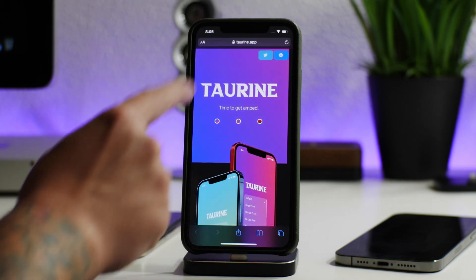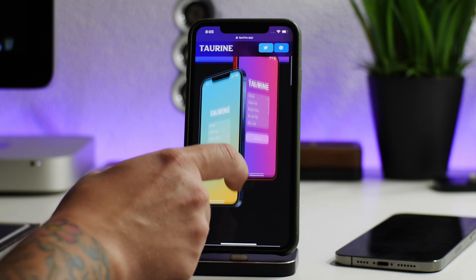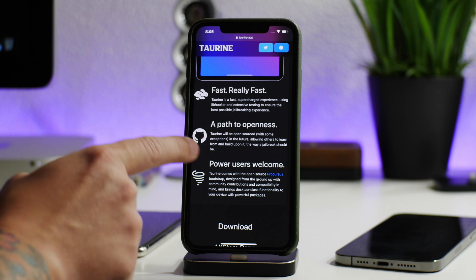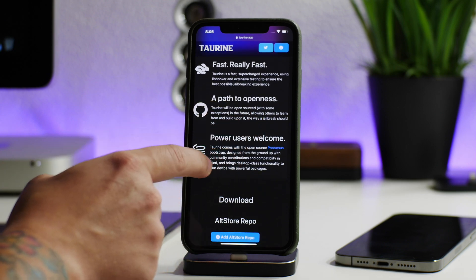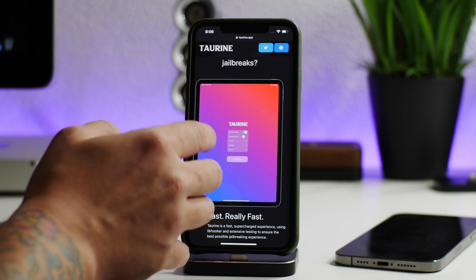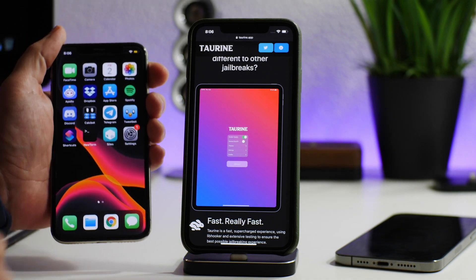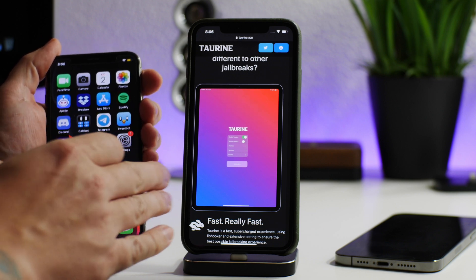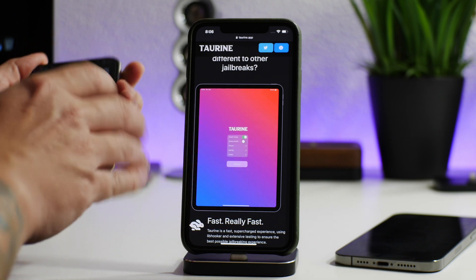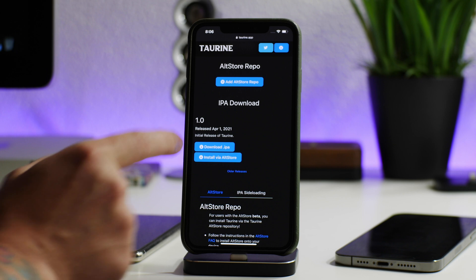I'm jumping into Safari here — I'll leave the link for the Taurine jailbreak in the description. I'm actually pretty excited about this jailbreak. As you can see, there's some cool stuff: it's really fast, it's open source, and power users are welcome. Some people will ask if I like unc0ver better — I've been testing on the iPhone XS using odysseyra1n to get Sileo on there, and I'll probably do a versus video soon.